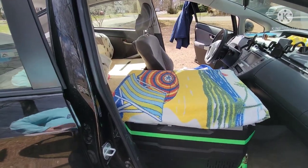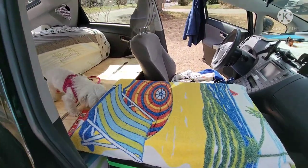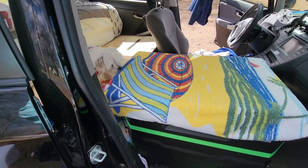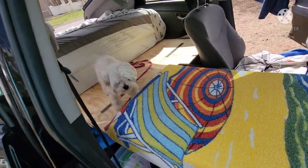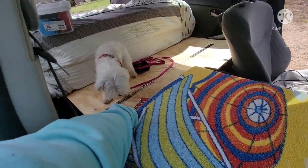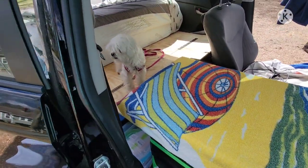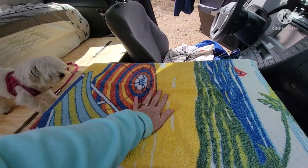So when I want Bella to be up in the front seat with me, she has a nice place to sit. Come on Bella, come on — she's such a baby, she won't even step up there. Come on, if I move this will you step up there? Come on Bella, come on.